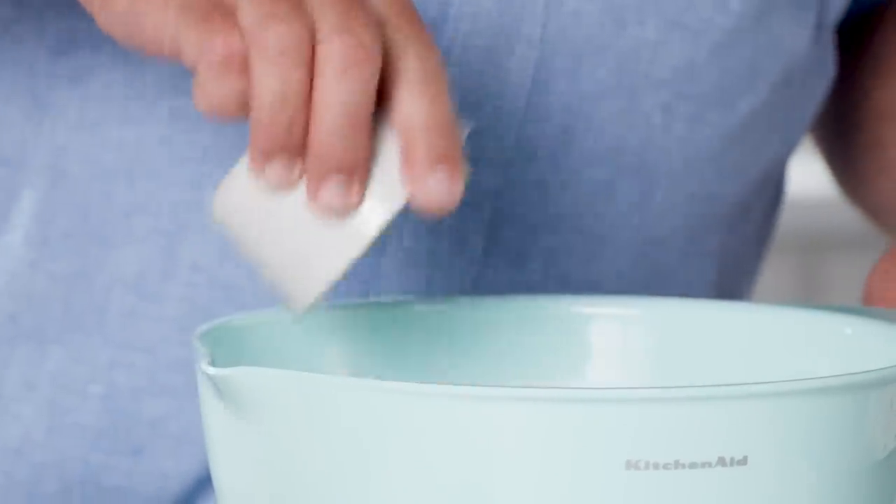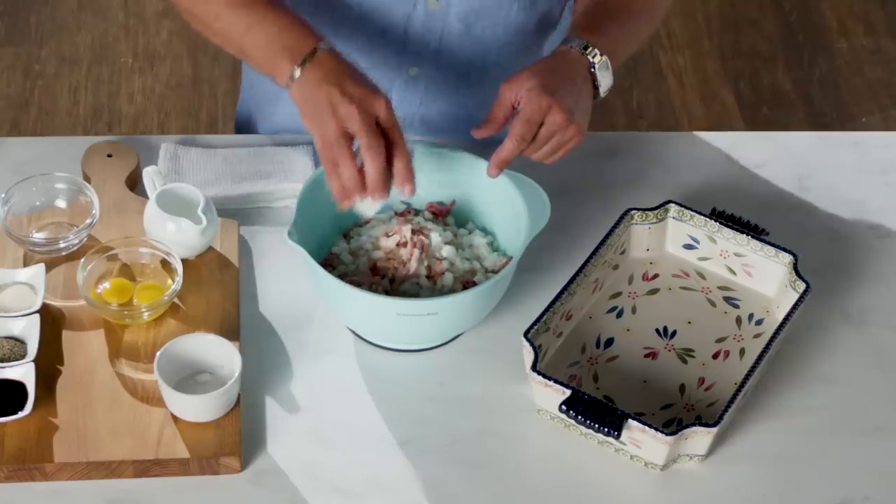From there we're going to drop in chopped onions and chopped uncooked bacon. There's going to be bacon on top of this and bacon inside — it's so good, you're not going to believe how tasty it is. That's also going to help with the moisture as well, because that bacon will render down inside the meatloaf.